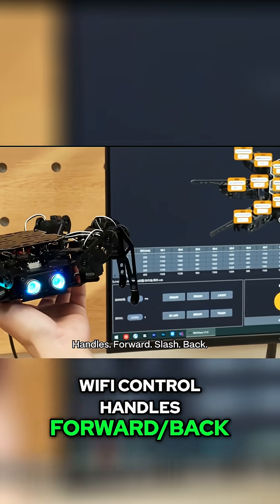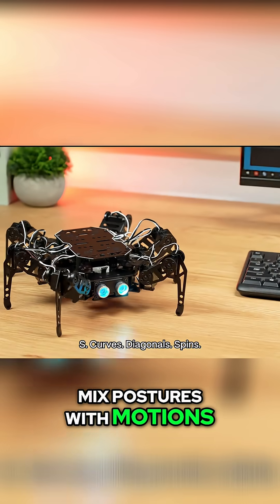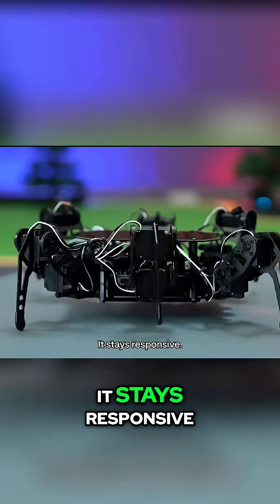Wi-Fi control handles forward/back, strafe, turn, body height, pitch, roll — live. Mix postures with motions: S-curves, diagonals, spins. Phone person? Use the app. Desk or backyard, it stays responsive.